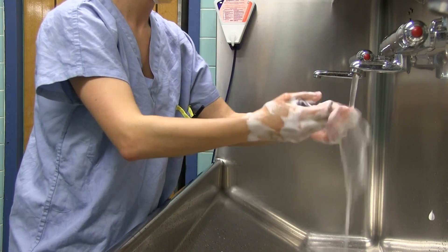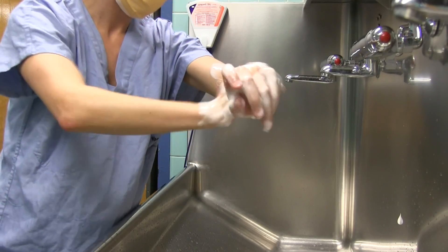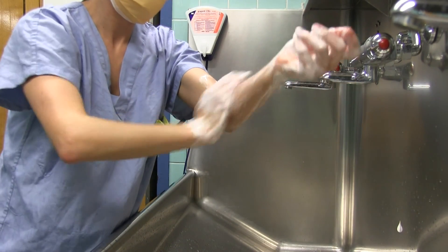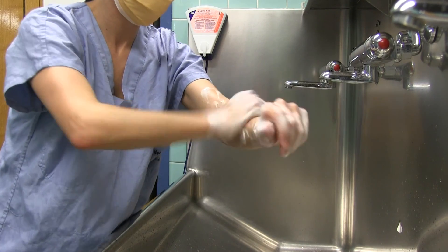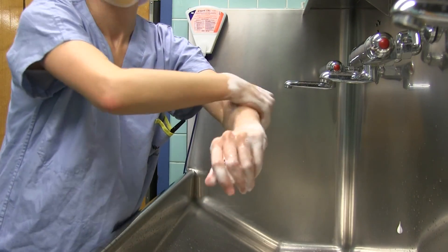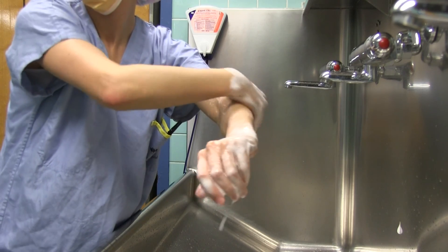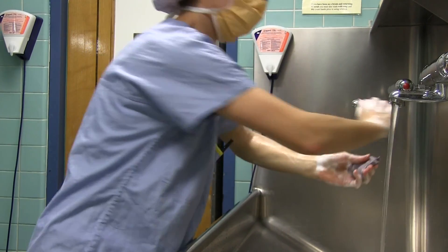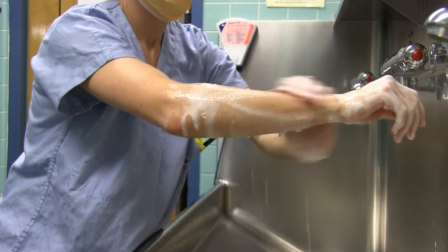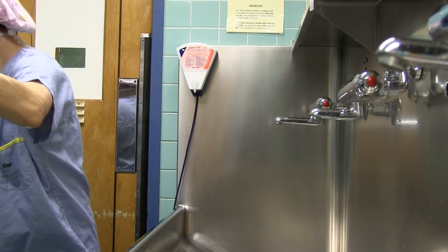Wet forearms. Scrub forearm and arms up to 3 inches above the elbow with the sponge containing the antimicrobial agent. Scrub all four sides of your forearm and arms thoroughly for one minute. Repeat this process for the opposite forearm and arm. Discard sponge in waste receptacle.